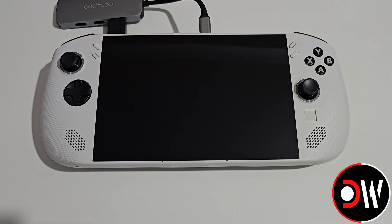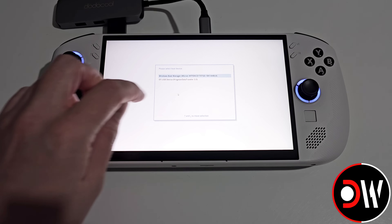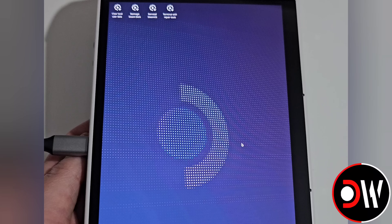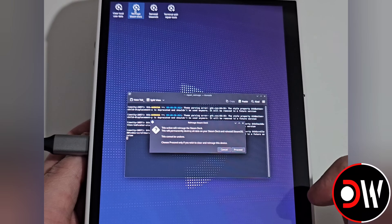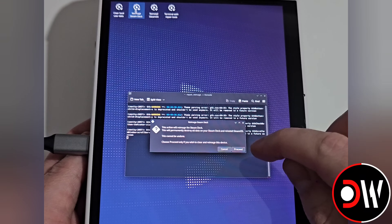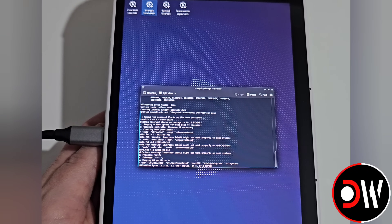With our device powered off, hold Volume Up and press Power once. On the button menu choose Boot Menu and select our USB device. After around one to five minutes the Steam Deck recovery image will load. On this screen we want to tap on Reimage Steam Deck. Everything on our Legion Go S will be deleted and replaced with SteamOS — once you're sure, press Proceed. SteamOS will now be written to our Legion Go S, which can take around five to ten minutes.